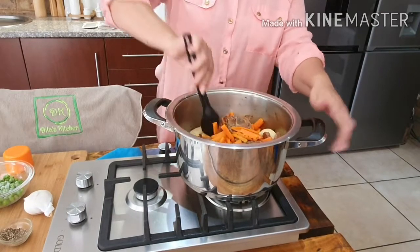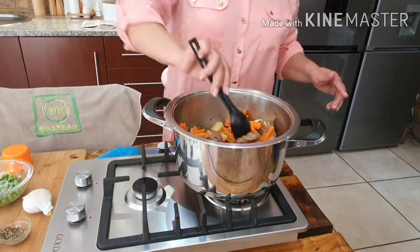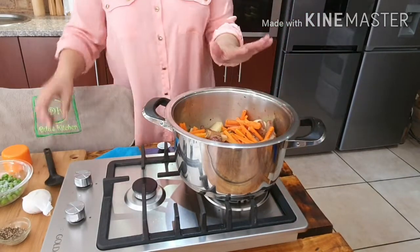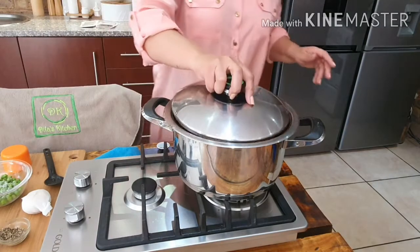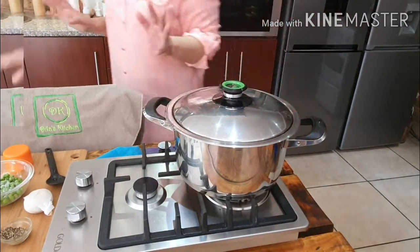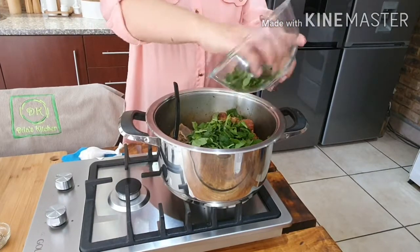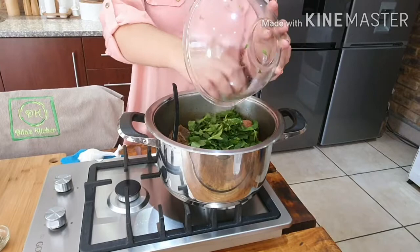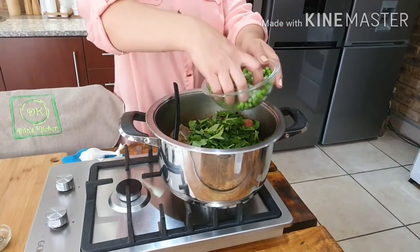I also have some spinach in the fridge — I'm just going to use it because I don't want it to go to waste. I'm going to leave this for 15 minutes. The potatoes are almost soft, so I'm adding my spinach and my peas, and I'll give that about 10 more minutes.